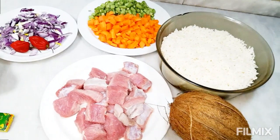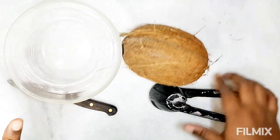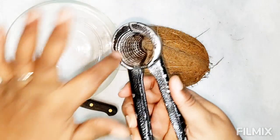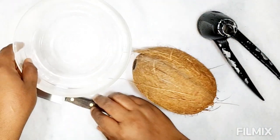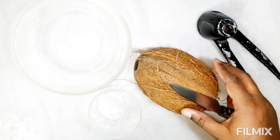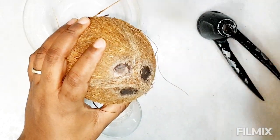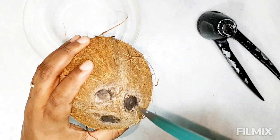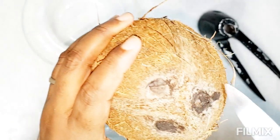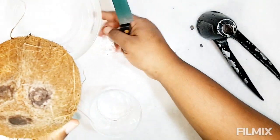We're going to move directly to the breaking of our coconuts. I don't have a hammer — it's funny — but I'm going to use my nut cracker. We need a bowl and of course a glass to collect the juice. There are three holes on a coconut and there's one that is always soft. I perforate that soft one to bring out the juice first — that's what we're going to do.